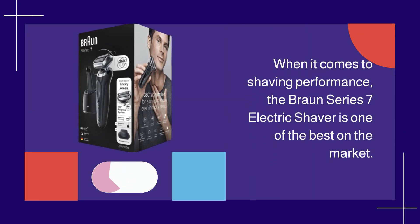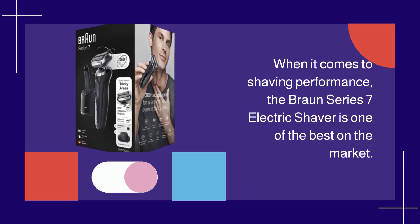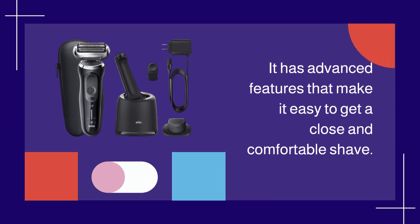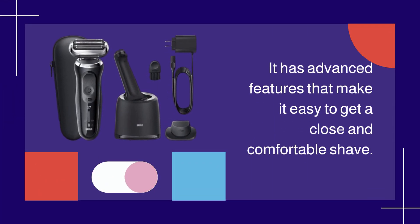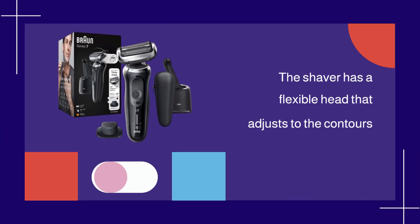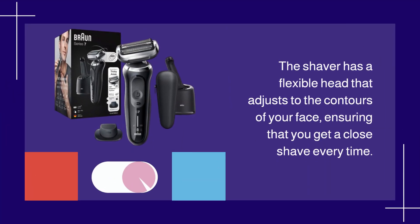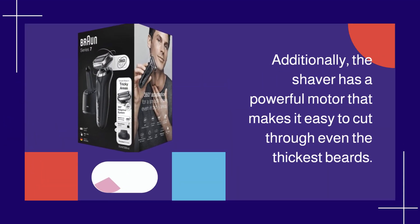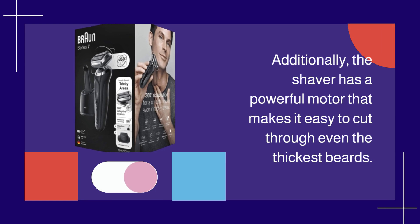When it comes to shaving performance, the Braun Series 7 Electric Shaver is one of the best on the market. It has advanced features that make it easy to get a close and comfortable shave. The shaver has a flexible head that adjusts to the contours of your face, ensuring that you get a close shave every time. Additionally, the shaver has a powerful motor that makes it easy to cut through even the thickest beards.